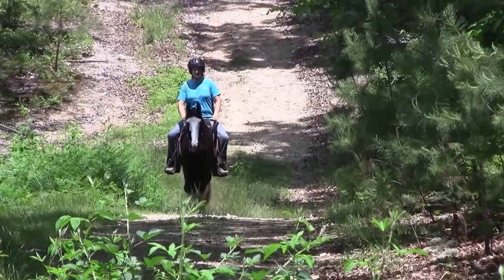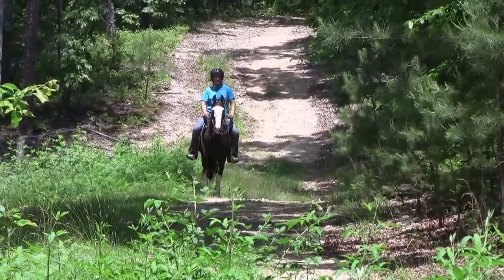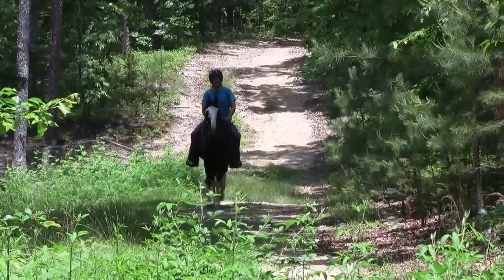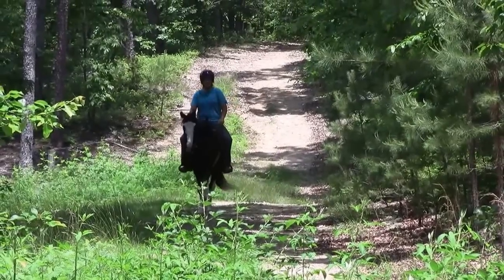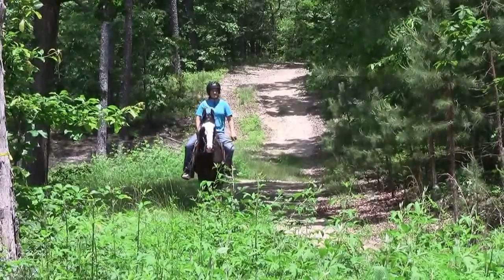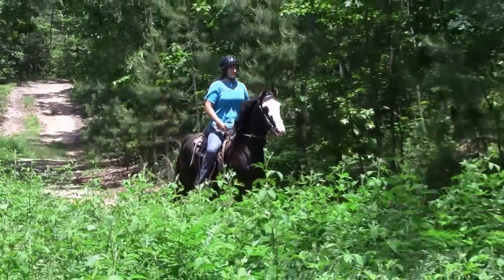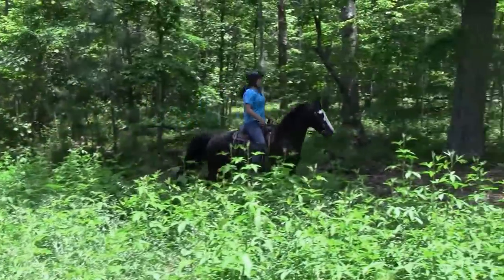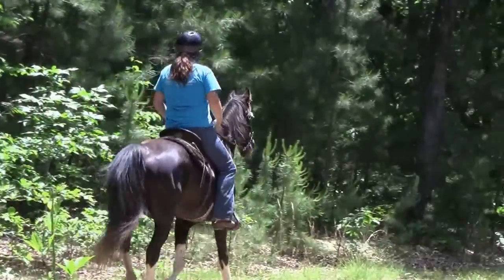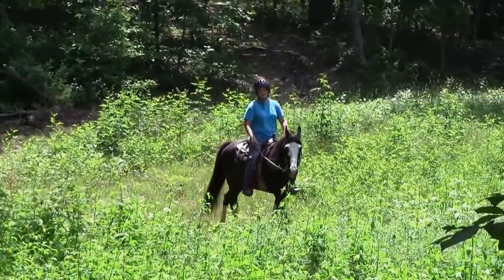We're going to bring him along down the trail. To the right of where she's riding there's a pasture that's kind of grown up with weeds and thorns, and to the left there's kind of an open woods. She's going to turn to the right and go out into the pasture and show that he doesn't mind just heading out amongst the briars and thorns.